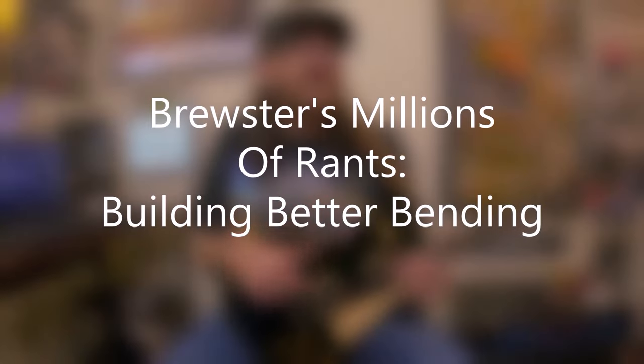David Brewster here with New Brewster's Millions of Rants, and this is Building Better Bending. This episode is going to revolve around a couple of bending phrases that I've been recording for my new project. After laying these parts down and working on it, I realized I hadn't played anything like this since I was a teenager, back when I first started playing guitar.